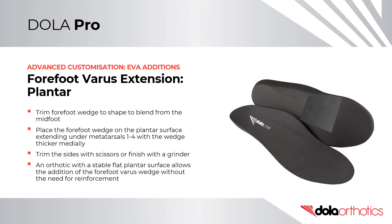Forefoot Varus Extension Plantar Edition. Trim the forefoot wedge to shape to blend from the midfoot. Place the forefoot wedge on the plantar surface of the orthotic, extending under metatarsals 1 to 4, with the wedge thicker medially. Trim the sides with scissors or finish with a grinder. An orthotic with a stable flat plantar surface allows the addition of a forefoot varus wedge without the need for reinforcement.